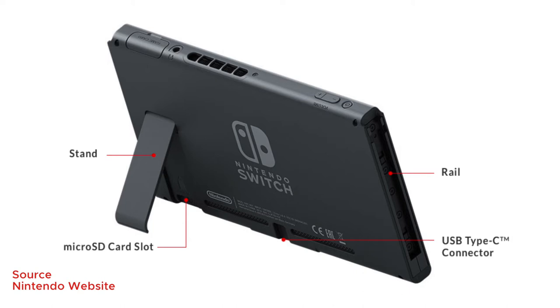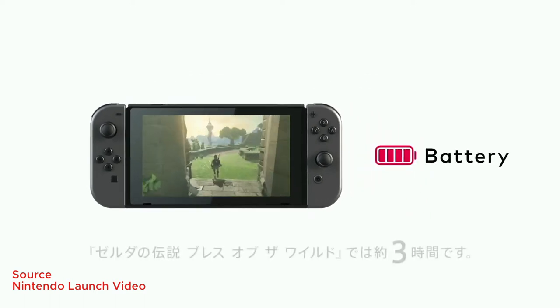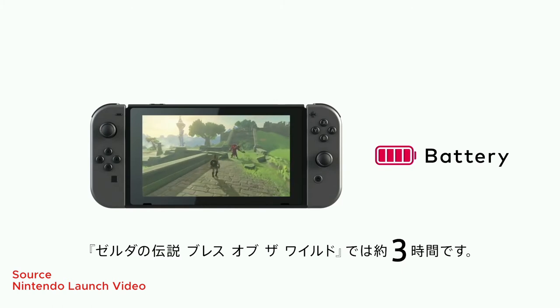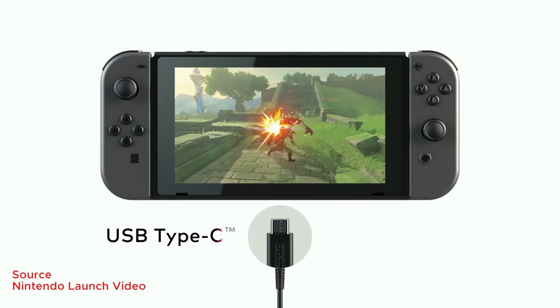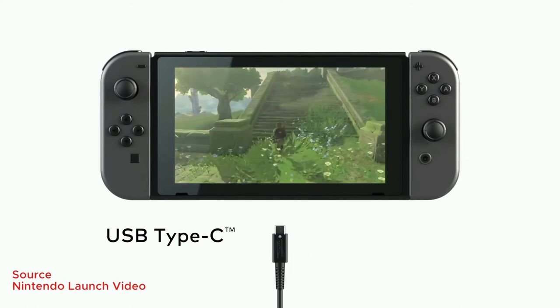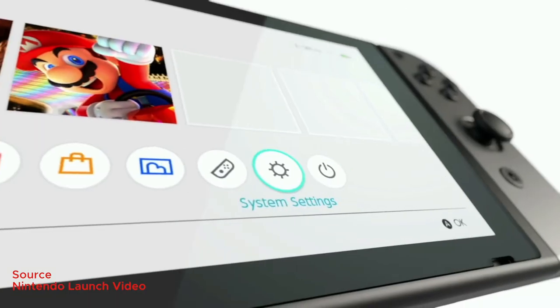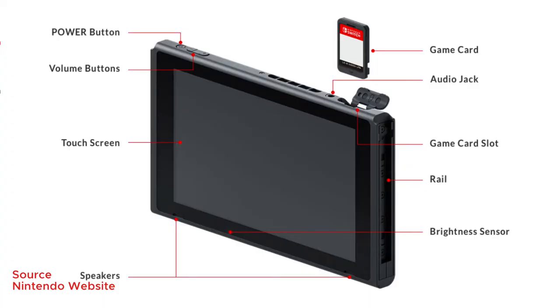It also has a kickstand and 32GB of internal storage, which is expandable with a microSD card. The battery is said to last anywhere from 2.5 to 6.5 hours depending on the kind of game you're playing — something like Zelda will be more intensive while other games may not require as much battery. It also has a USB Type-C port which can be used to charge and play at the same time, and you can also charge it with your portable power bank.